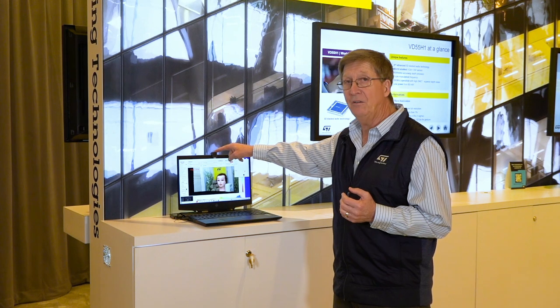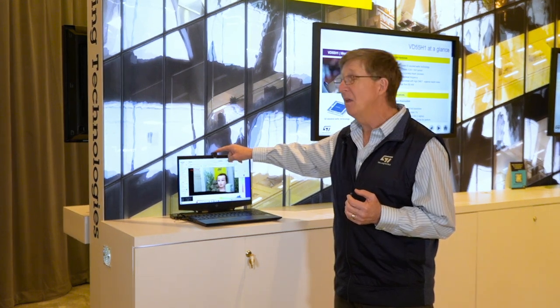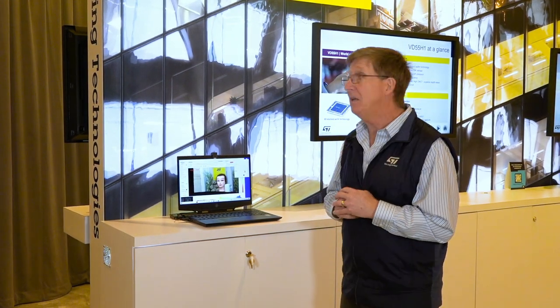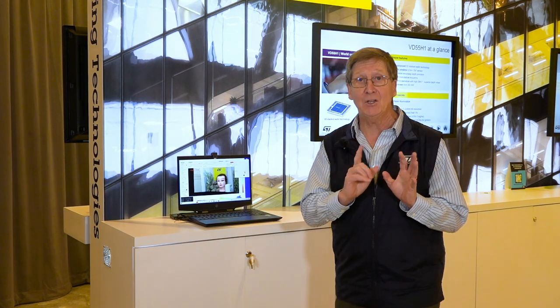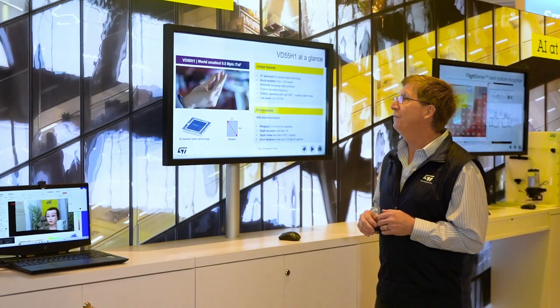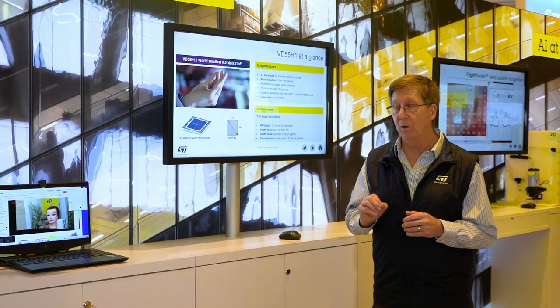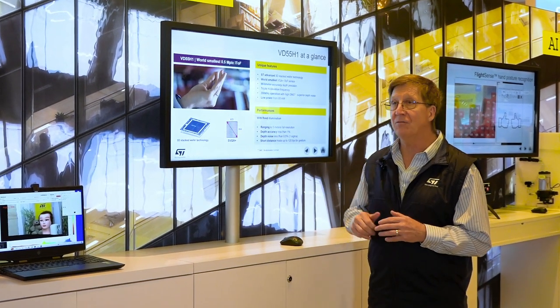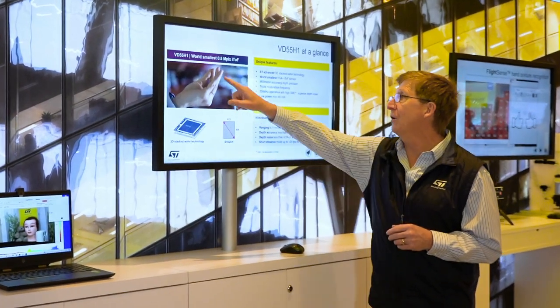This is the VL53L5 — what we call our depth map camera — and it has a part number which is the VD55H1. The VD55H1 is full super VGA, 672 by 804 resolution, and look how small it is.